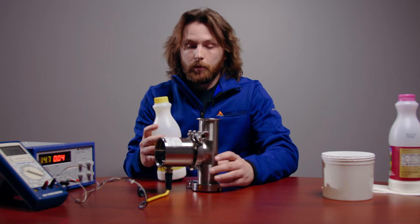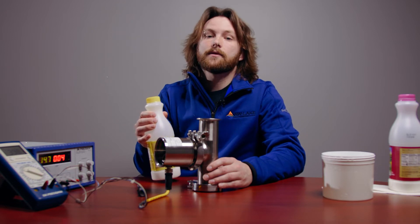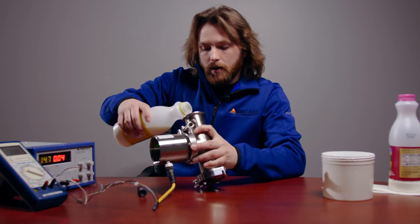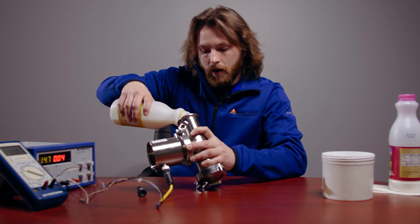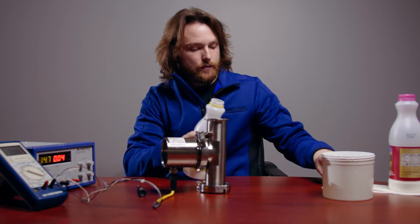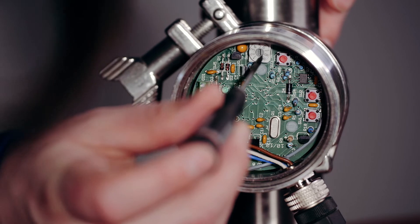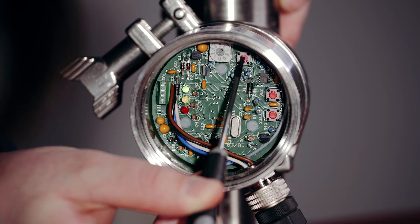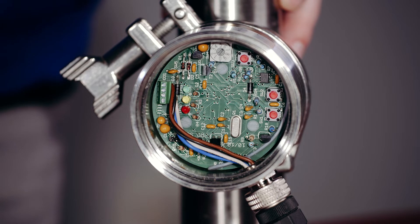In order to get a good calibration, you want to go in ascending order from materials that contain the least amount of milk fat to those that contain the most. My second sample is going to be 1% milk. Pour slowly so that no air bubbles are in front of the sensor. Now turn the switch to position one, and again press and hold the enter button until the yellow LED flashes twice. And that'll be your second point.